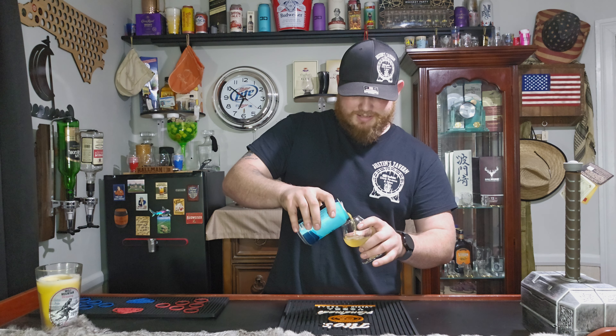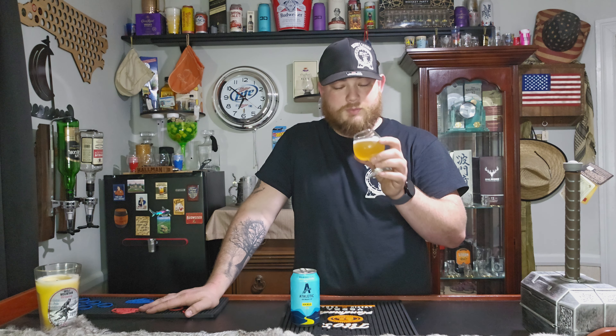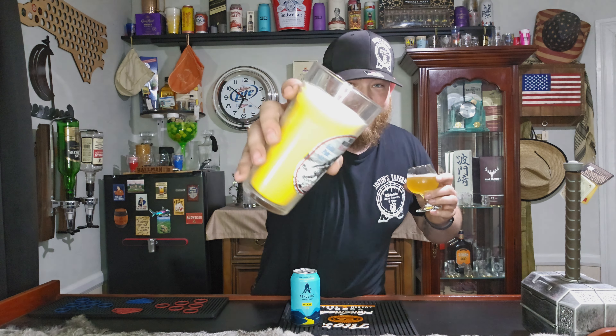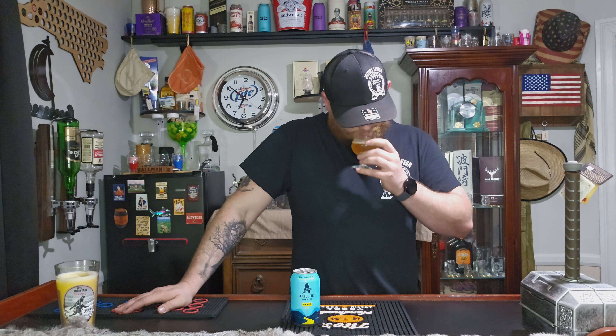If you saw yesterday's short, you kind of got a little advantage — you got to see me try it first hand. But the color is really beautiful. Look at that — it's kind of peachy, a slight orange in there, kind of honey. It smells really nice. It's got a real faint grapefruit, hoppy smell. Smells like my candle. It's kind of like a real faint — I want to say a berry. Like I'm getting a berry smell for some reason. But cheers.